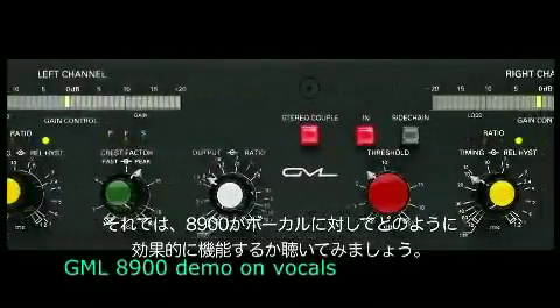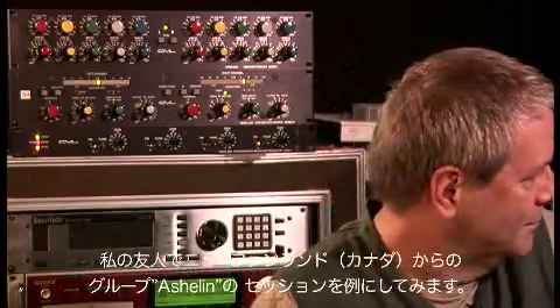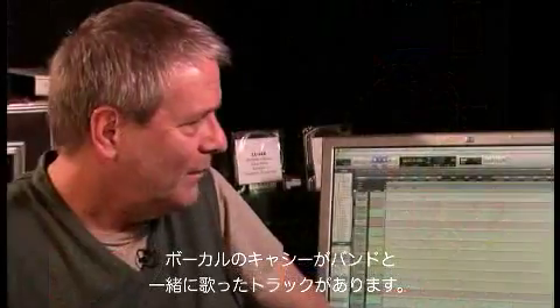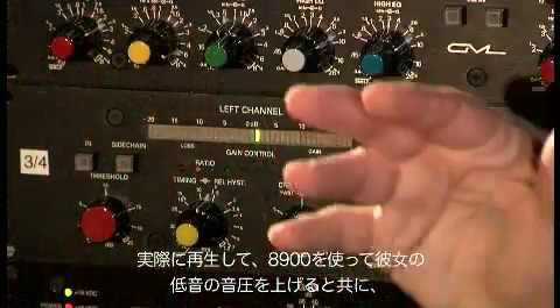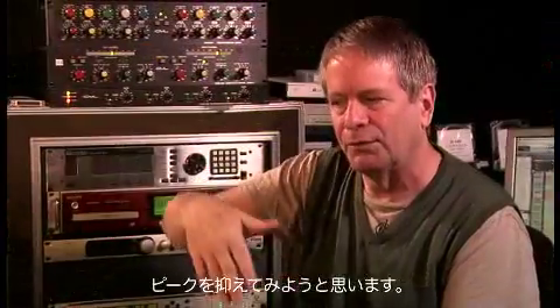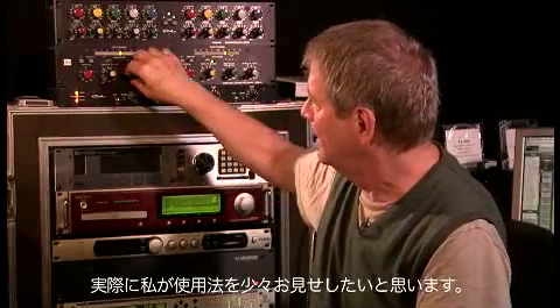Let's take a listen to how an AD900 can really help a vocalist out. I have a session of some friends of mine from Newfoundland, Ashland. We have a track with Cassie singing live with a band. I want to play it and use the compressor to bring up the low parts of her vocal as well as bringing down the peaks. Let me show you a little bit about how this works.